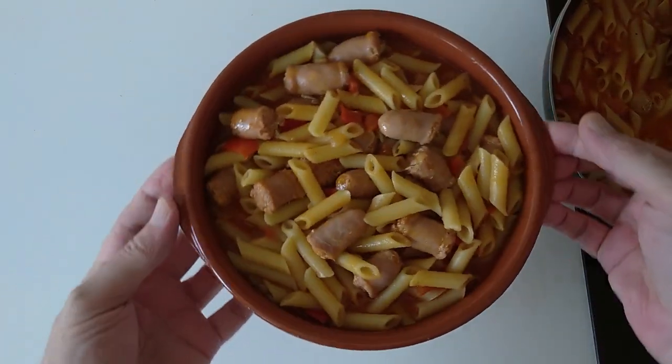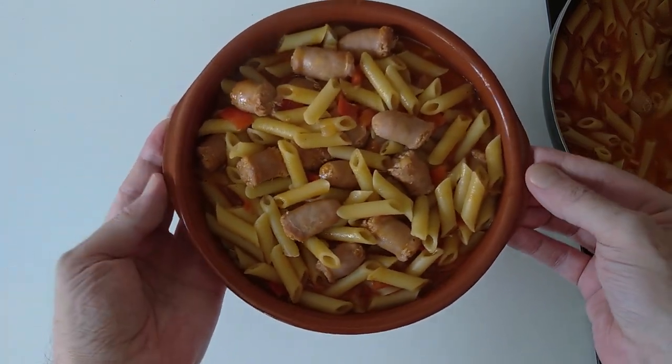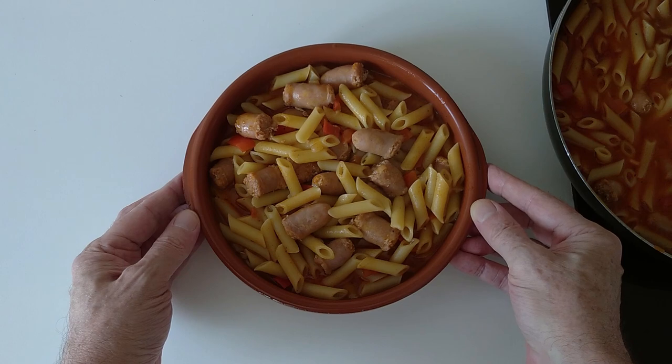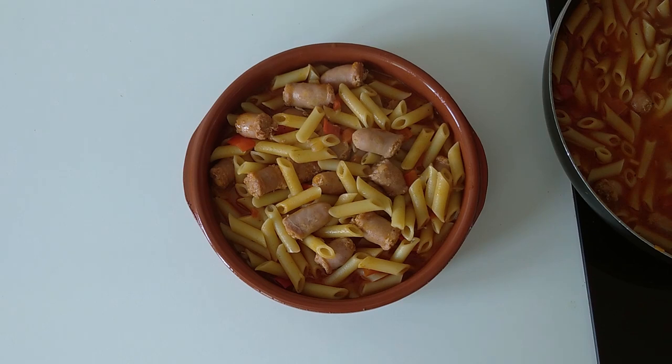And here is today's delicious lunch, ready! I hope that you enjoyed today's recipe and I look forward to sharing my next one. Thank you very much for watching, and goodbye.